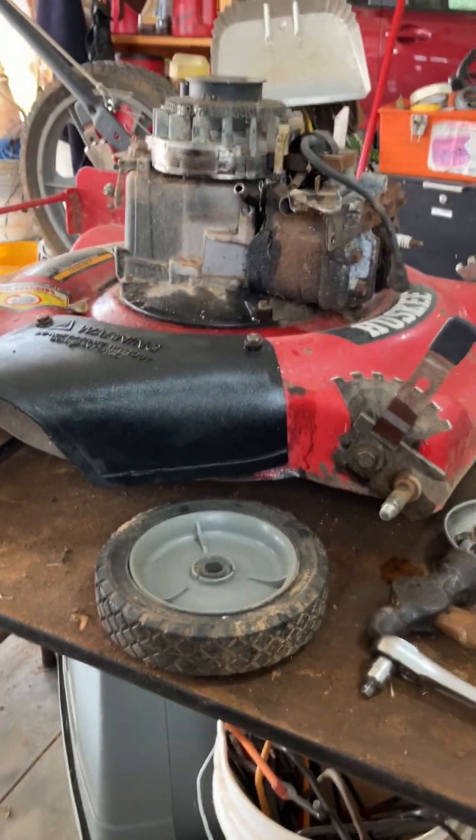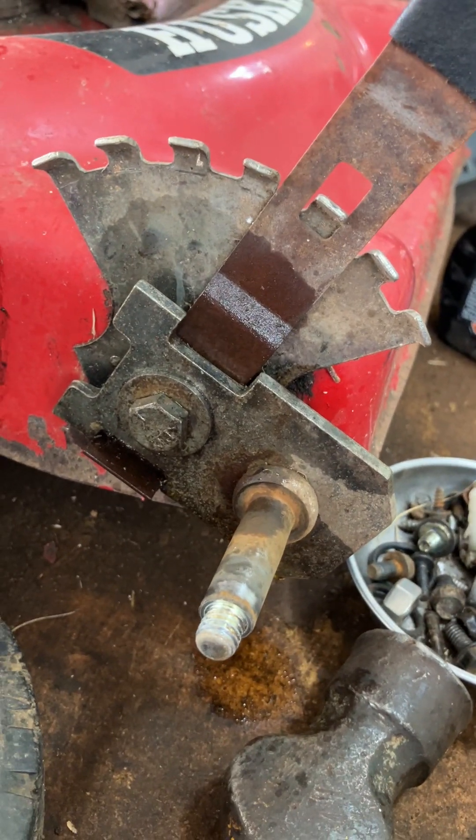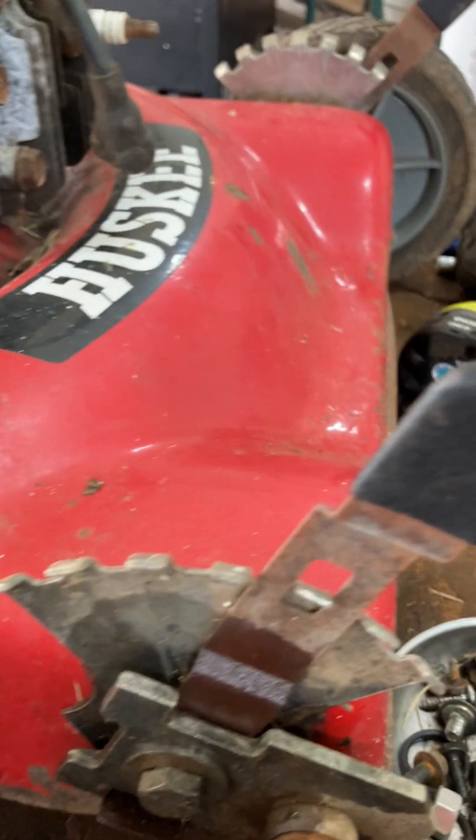This is where we are on Helga the Husky. I've sprayed the wheel adjuster apparatus with some PB Blaster, and while that's soaking in, I thought I'd show you where we are.